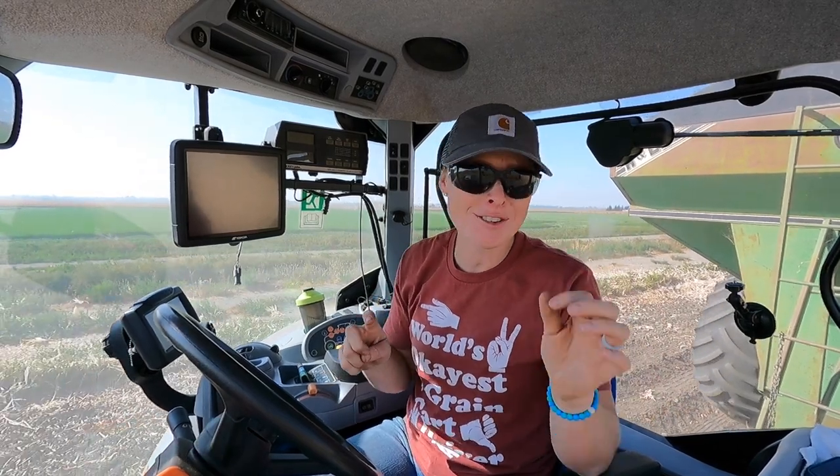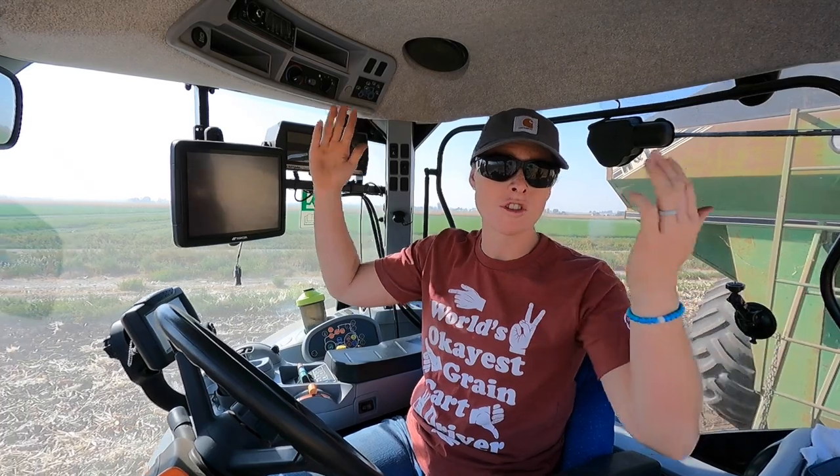My dad just said his air conditioner stopped working. Cab tractors are great, they're so nice, but even if it's not hot outside, if you don't have AC that thing starts cooking pretty fast. Especially that harvester with so much window. My dad's pretty tough — he'll be really sweating in there before he calls it quits — but no AC, that's tough.